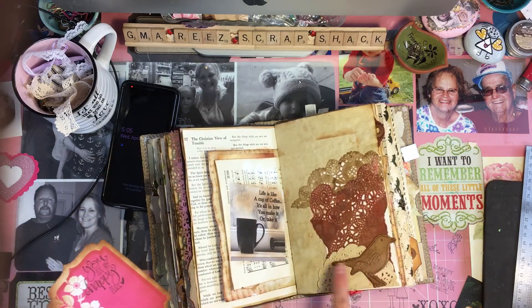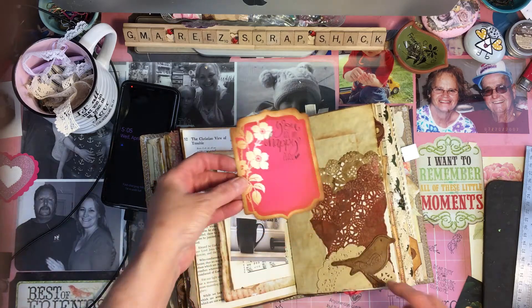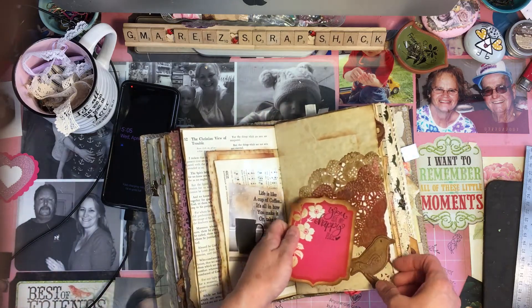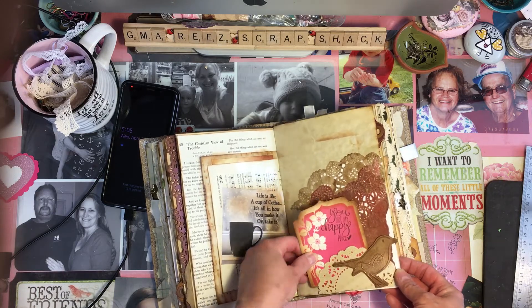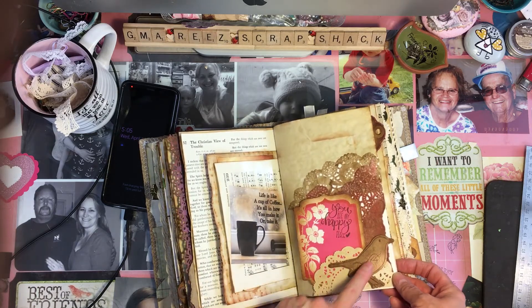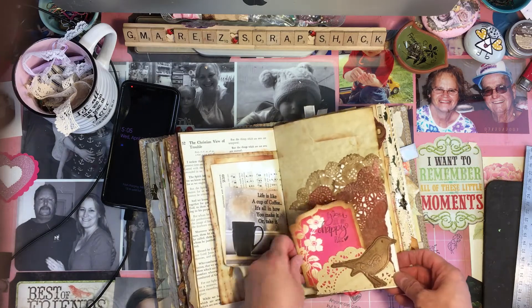There was a mistake right here, so I wanted to cover it up, and that's what it turned out like — with a little doily tuck. And a real pretty little bird — this was sent to me from Carrie. Thank you, Carrie. I told you I would use it. It's beautiful.